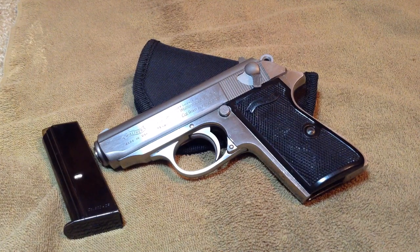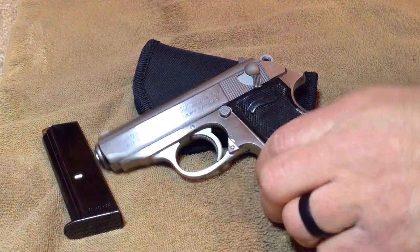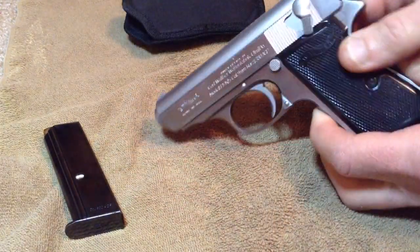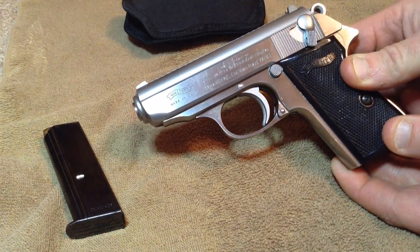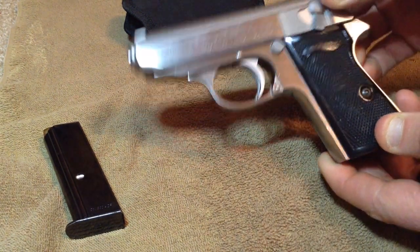Welcome back to the channel. If you're joining me for the first time, thanks for coming by. Today I'm going to do a quick breakdown of the Walther PPK/S — the PPK/S being the stainless model. I'm just going to do a quick down and dirty breakdown, field strip it, take the grips off.